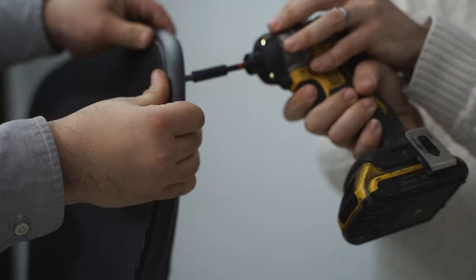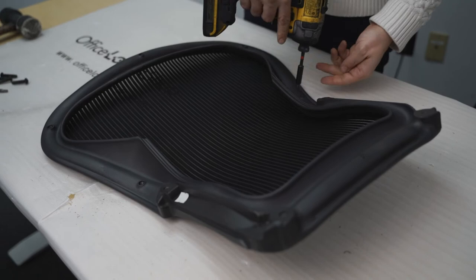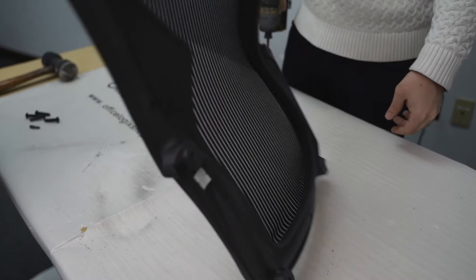For the last three screws, it may be easier to borrow a set of hands to help you screw in the mesh. As shown, start at the top and bottom first and screw in the remaining middle screws last.